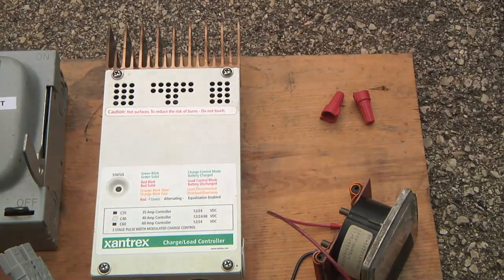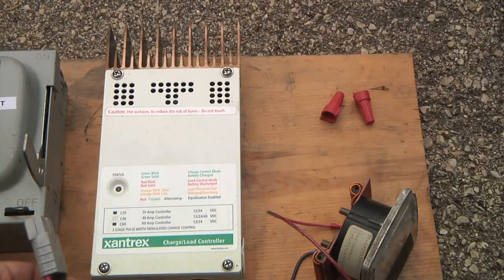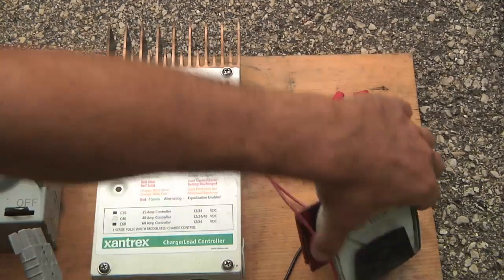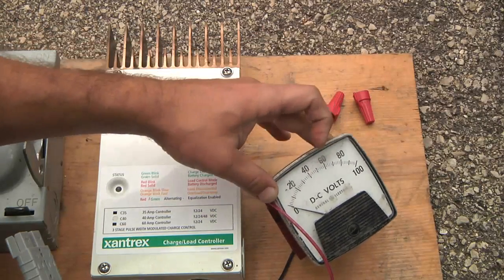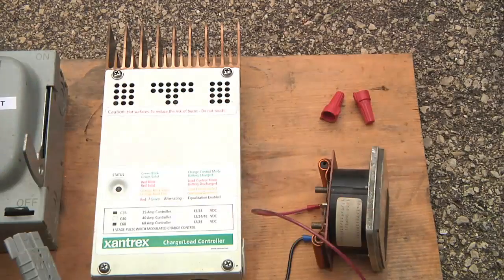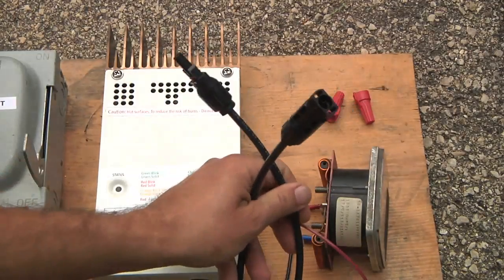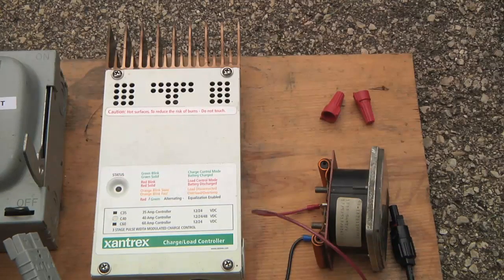The cover's back on the solar charge controller. Here's the quick connect for that cable, and rigged up to the same terminals I've got a 100-volt DC voltmeter. For my 48-volt system that should read right up about in the middle. I've got those solar connectors hooked up over to the disconnect, so I should be ready to test it.